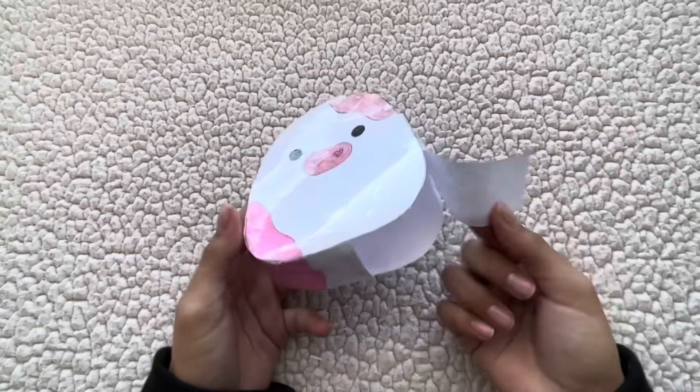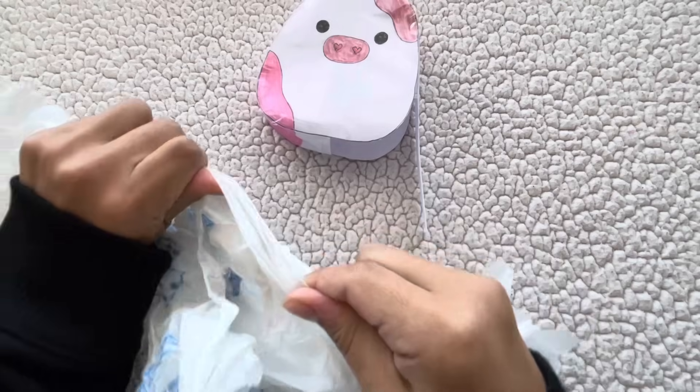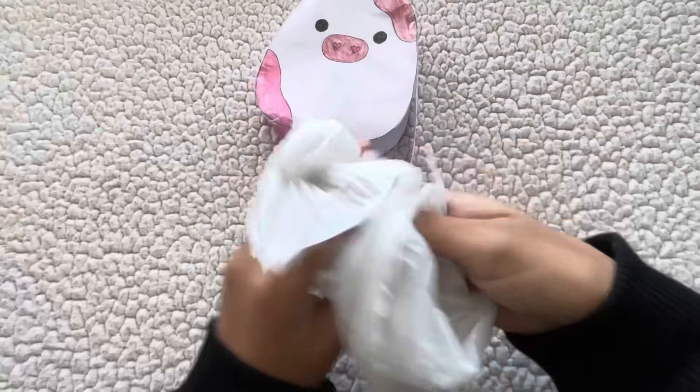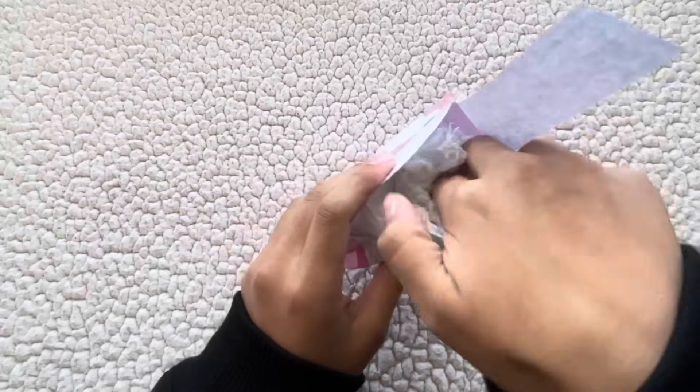Now that we have our squishmallow looking really cute with the sides and everything, there's still this little flappy side we haven't taped on yet. So I'm tearing apart some plastic bags, crumbling them up, and putting them inside to stuff it.